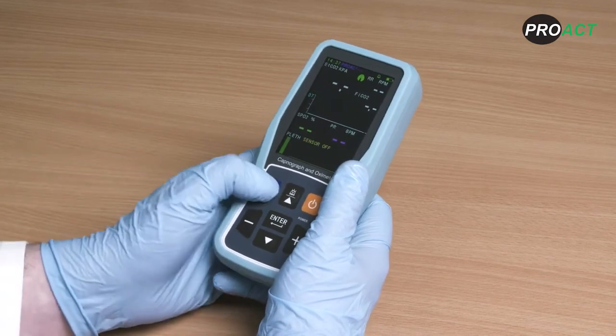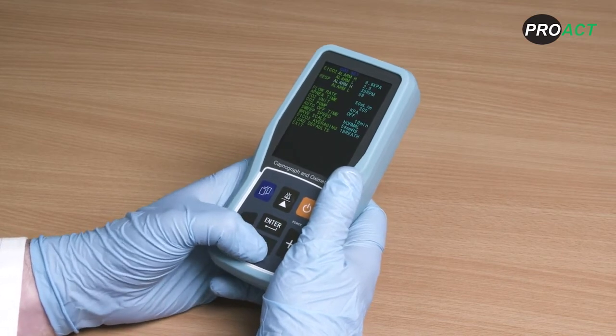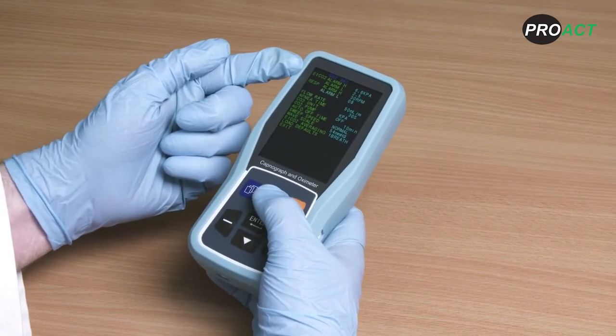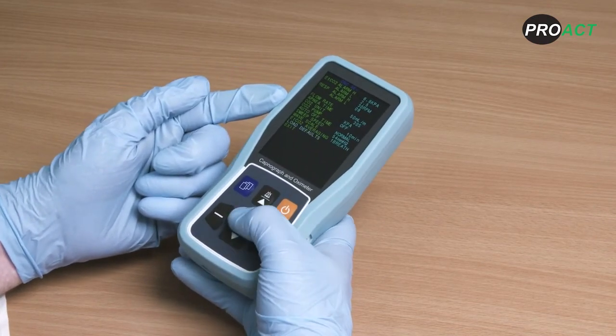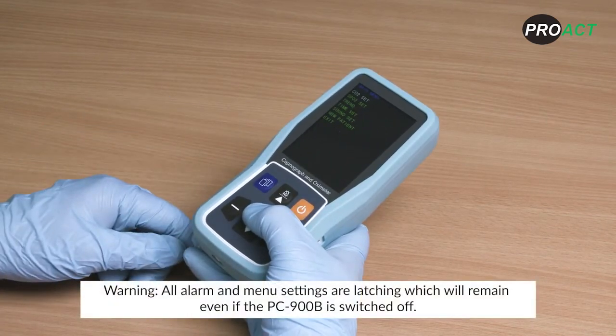The Creative PC900B has a whole range of user adjustable features accessible via the blue menu button. You can adjust the flow rate, apnea time and alarm settings along with many other features. Should you wish to reset your device to default settings, press load defaults. All menu and default settings are shown in the user manual provided. All alarm and menu settings are latching and will remain even if the PC900B is switched off.